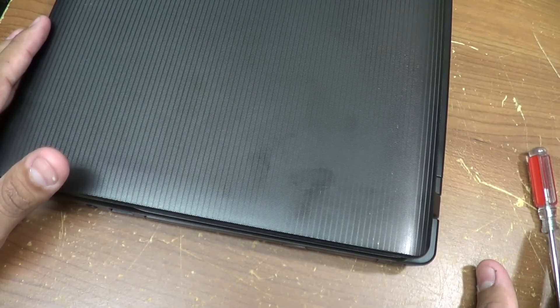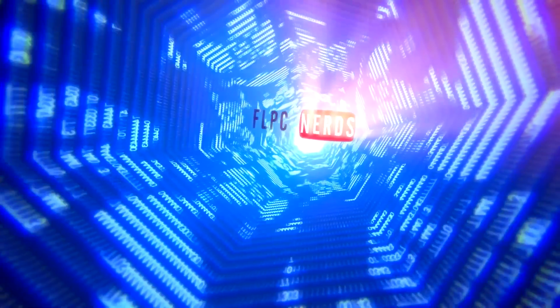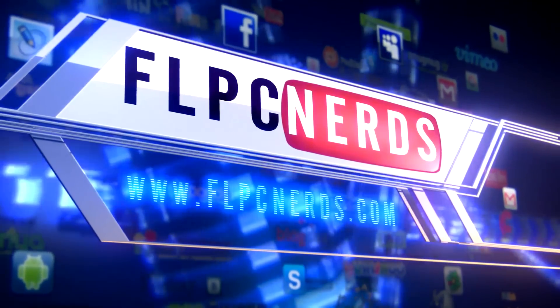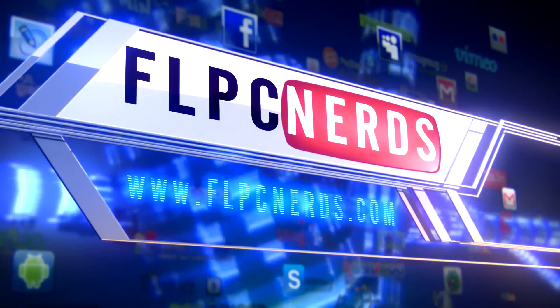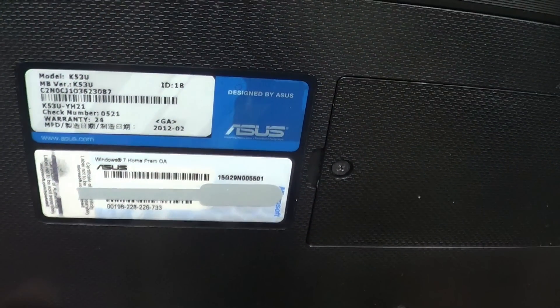In this video I will show you how to replace the CD or DVD-ROM on your laptop. In this case I'm using an ASUS computer, model K53U.